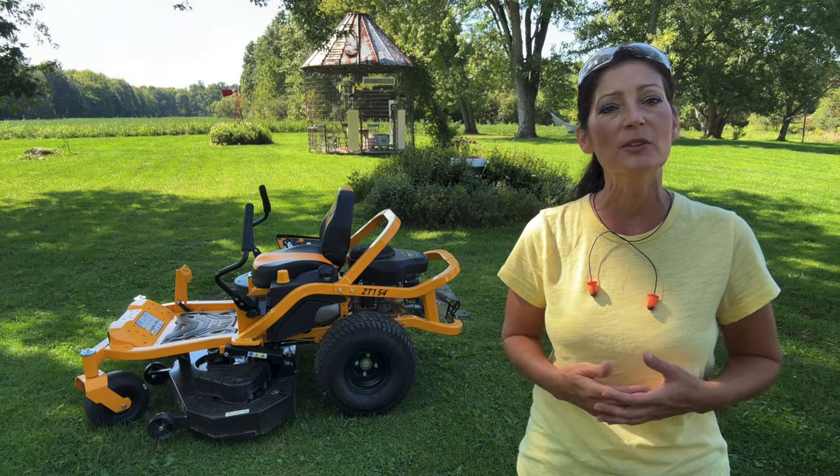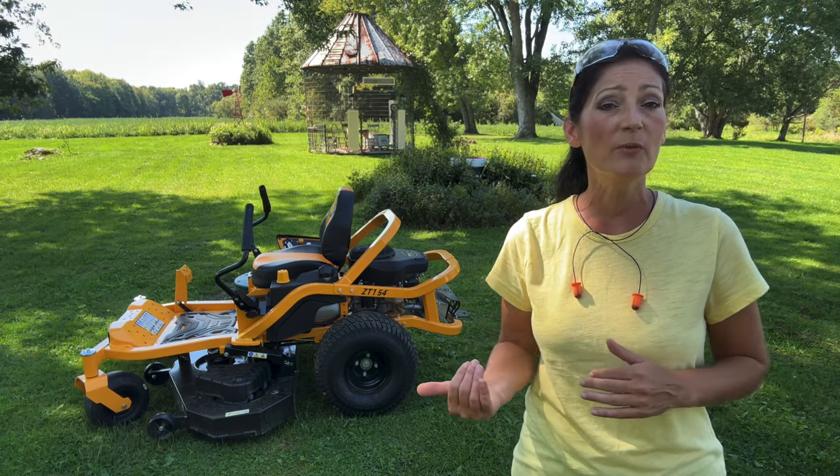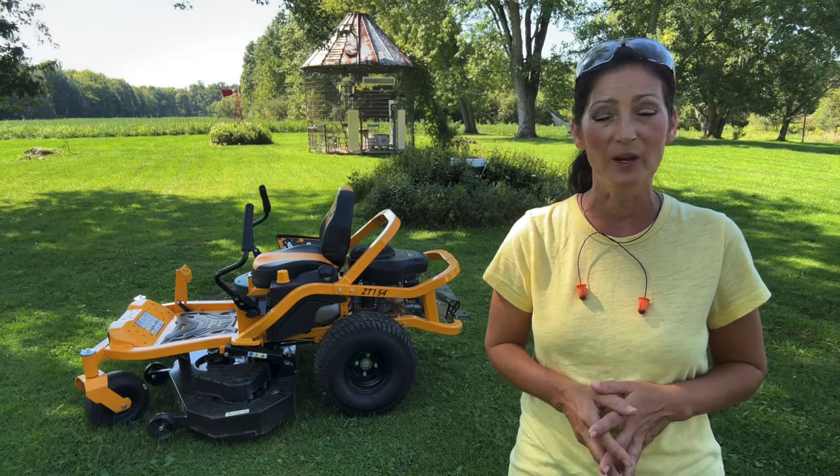I had a 2003 zero-turn Cub Cadet that was a really good mower, but it was time to replace it, so I stuck with the brand since I was happy with my old one.